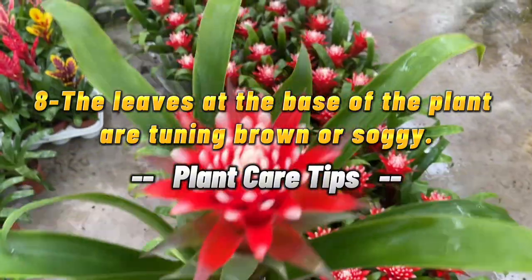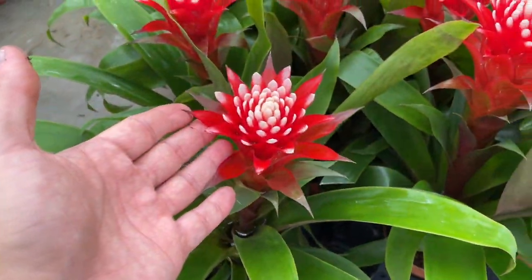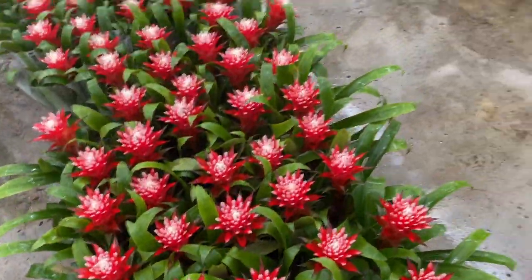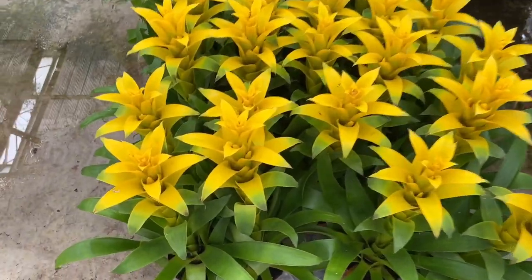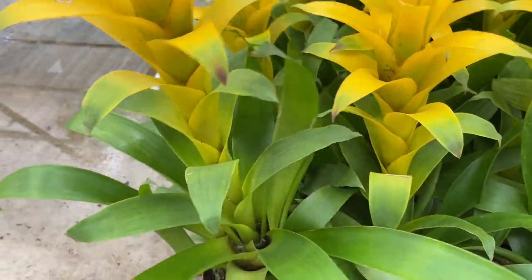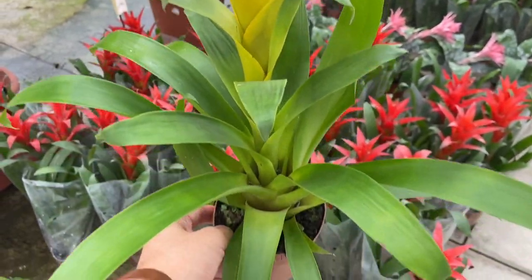8. The leaves at the base of the plant are turning brown or soggy. Bromeliads can be prone to root rot. Many bromeliads are naturally epiphytic, meaning they grow attached to a substrate above the ground. Roots often act as anchors rather than delivering water to the plant.